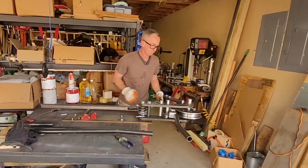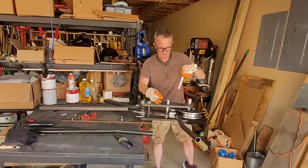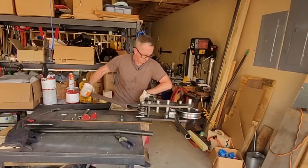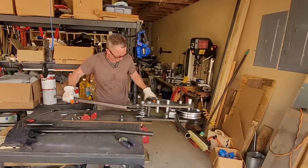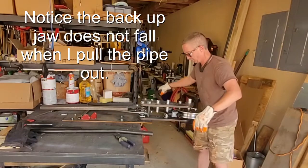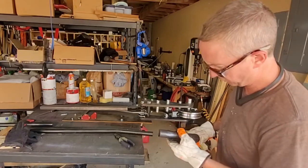Now I need to reset everything — push that out of the way, pop this one out, move back. I had the wrong pin there. This is a seam-welded pipe, so I could have put it on in the wrong spot. I don't want to see the weld, so I'm going to try putting the weld in the horizontal position.